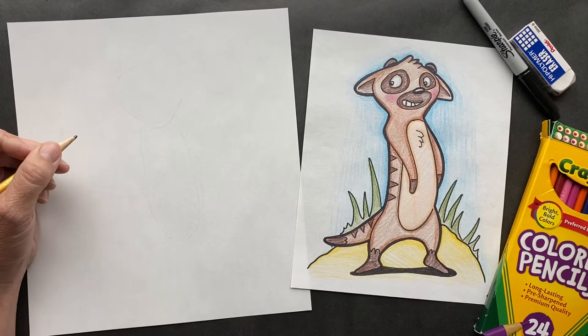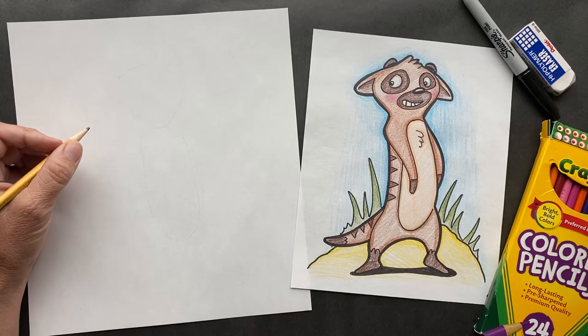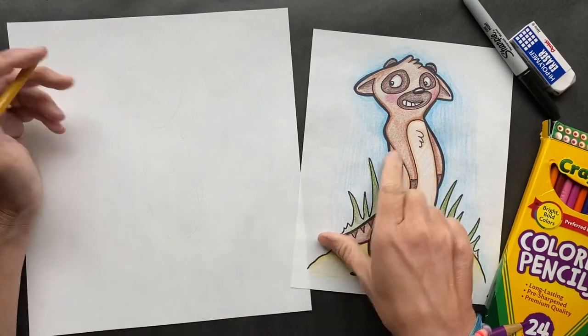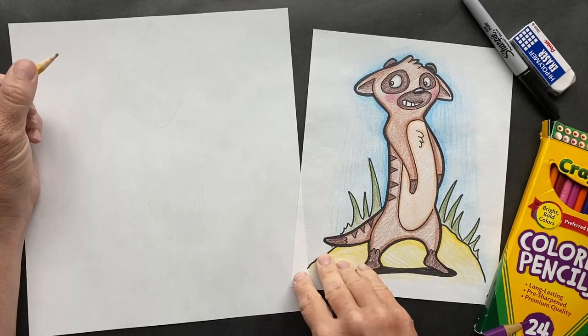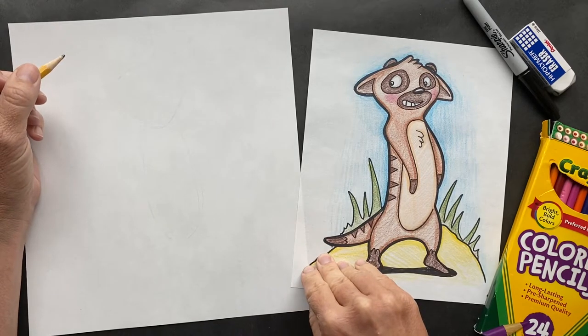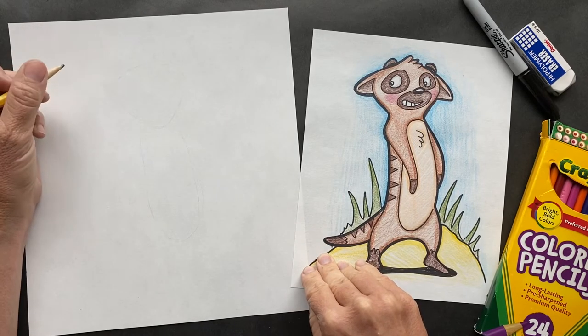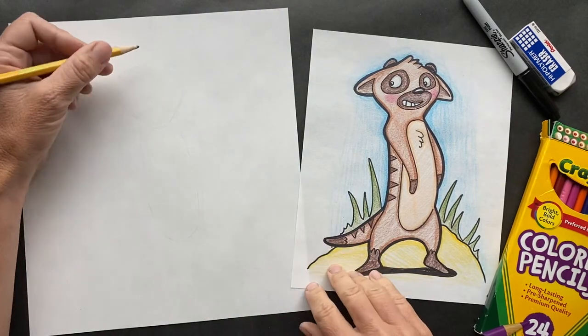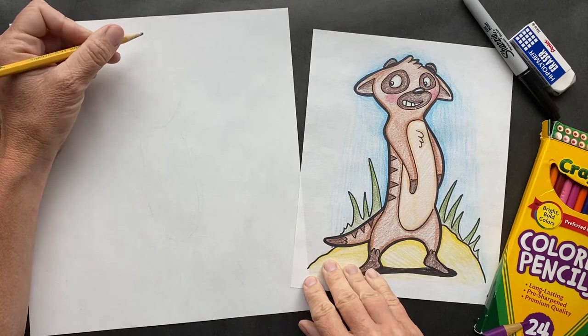Hey guys, I'm so excited for today. Today we are going to be doing a meerkat. Who would have thought? So this was a request from a girl named Caroline and she wanted me to do a meerkat. So we're going to start off right in the middle, upper — we're going to be making a soft triangle.